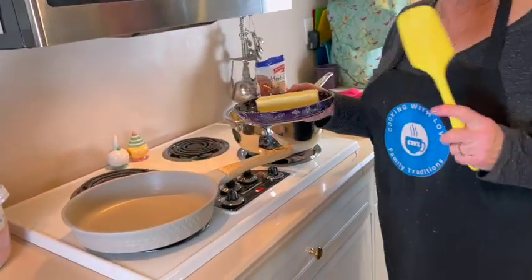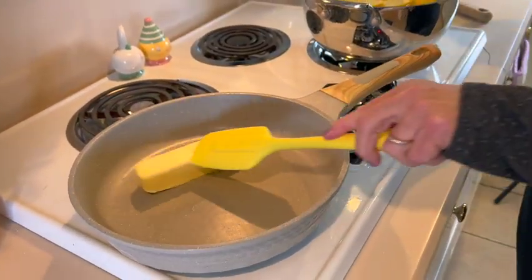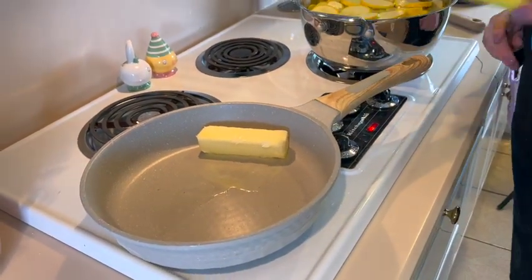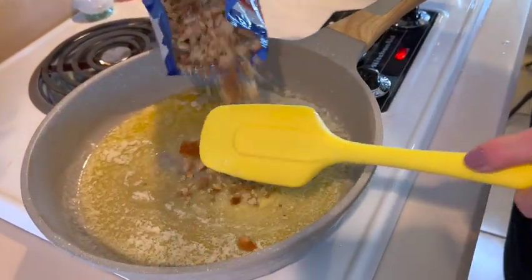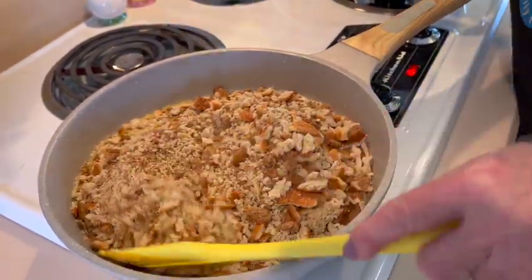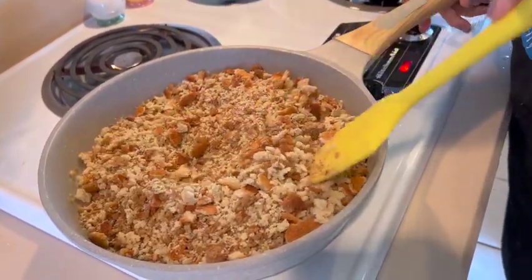While the squash is boiling I'm going to start the next step: melt a stick of butter in a pan. Once it's melted I'm going to add the bag of Pepperidge Farm stuffing mix to coat it through. The butter is melted and I'm adding the stuffing mix, coating it really well. I'll lower the heat to very low — we just want to heat this through with the butter to coat it all.